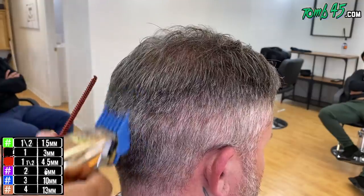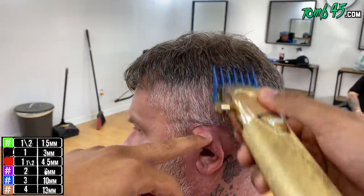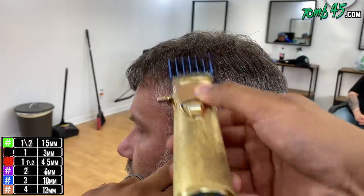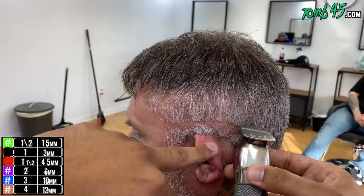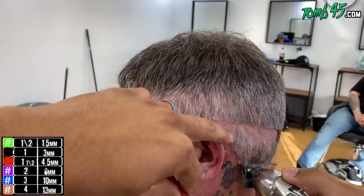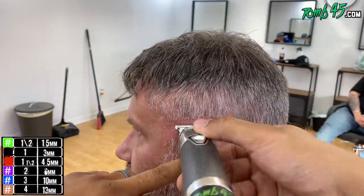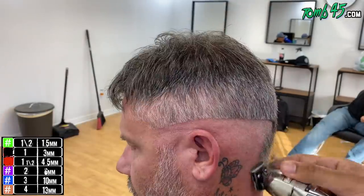Beneath the number four we're working on a number three, and I'm going to blend down to about the one open or even the half guard. Then we're going to blend up from there. I'm going to put all of my guidelines in - my initial guideline like so - and we're going to do this all the way around the head, then follow it up with the shaver.